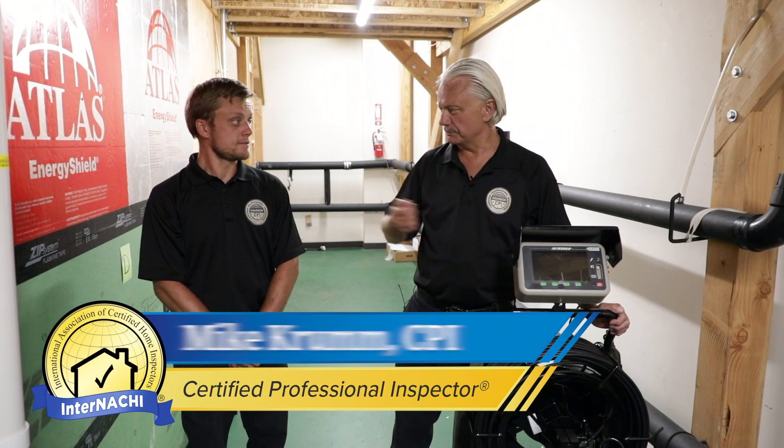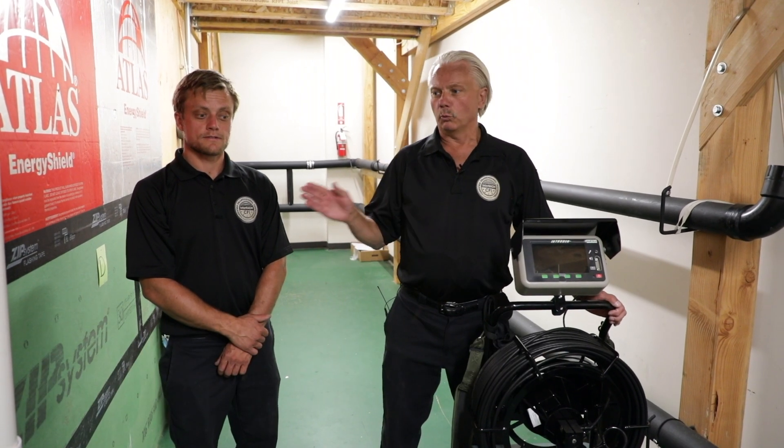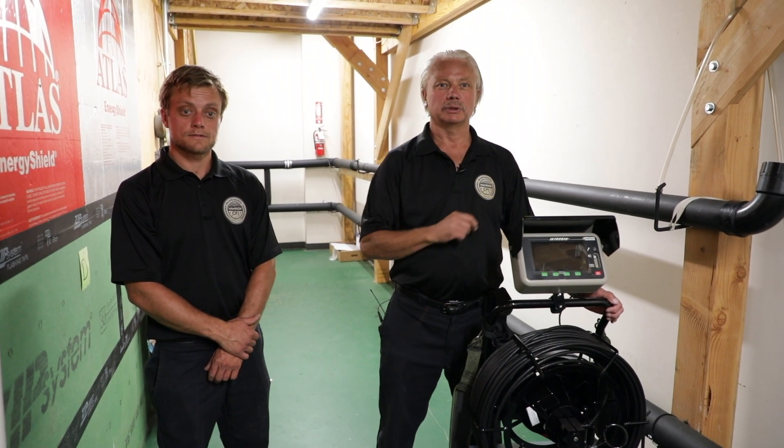Hi, I'm Jim Crum. This is Mike Crum. We're both certified professional inspectors through InterNACHI. We're instructors and we're going to teach on August 21st a virtual live sewer scope course at the House of Horrors.